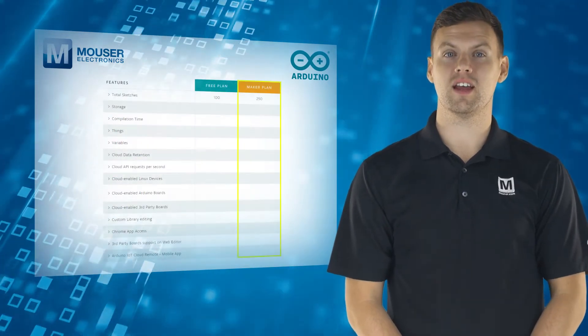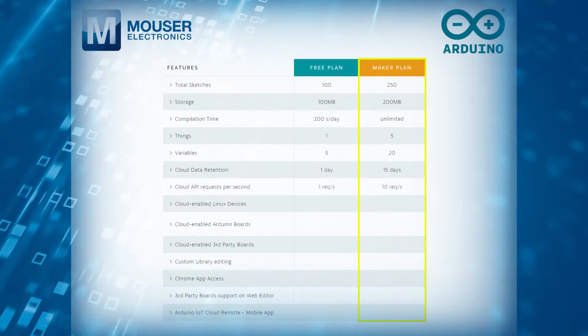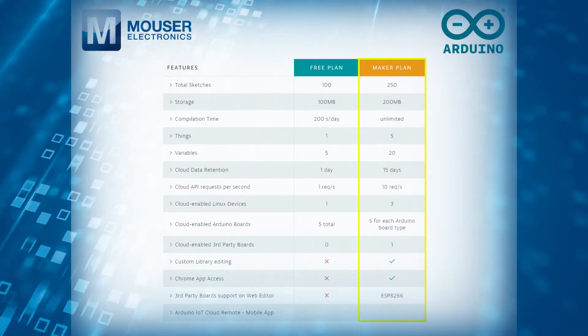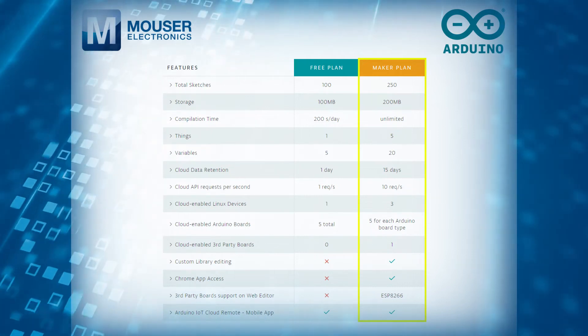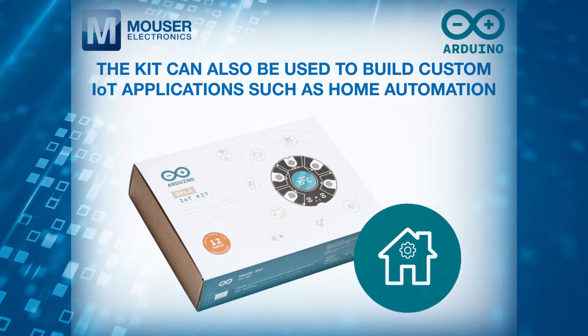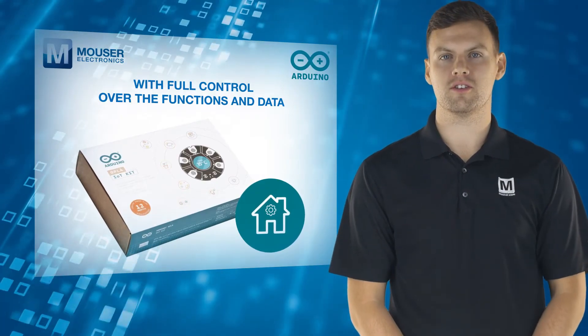The kit comes with an inclusive 12-month subscription to Arduino Create Maker Plan, an integrated online platform where you can go from an idea to a finished IoT project in minutes. The kit can also be used to build custom IoT applications such as home automation with full control over the functions and data.